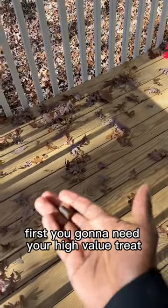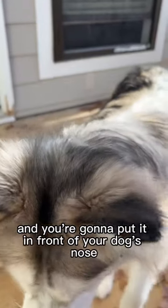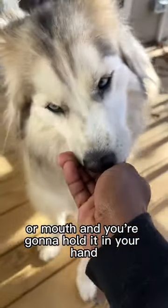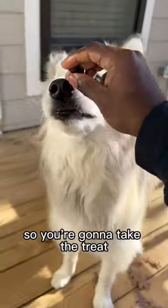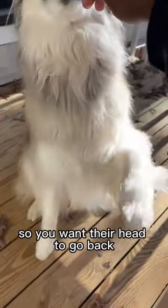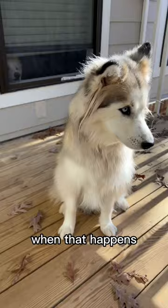First you're going to need your high value treat. What you're going to do is take a treat, put it in front of your dog's nose or mouth, and hold it in your hand — you don't want to let it go. Then you're going to move it backwards so their head goes back, and when their head goes back their butt touches the floor.